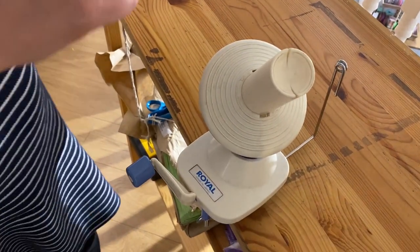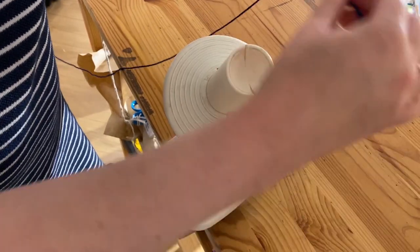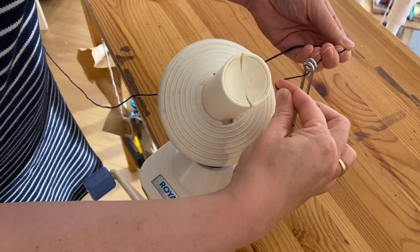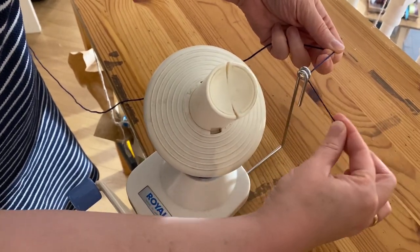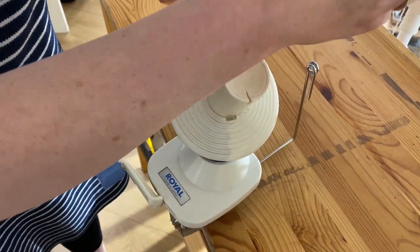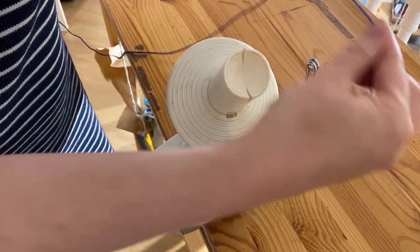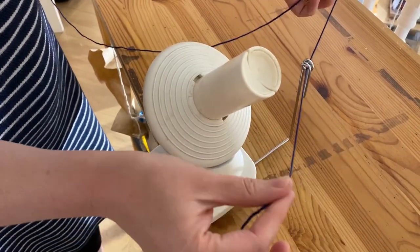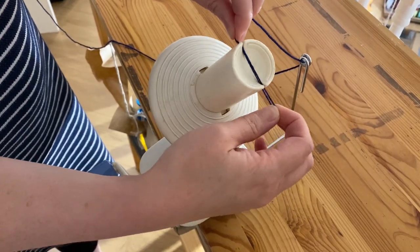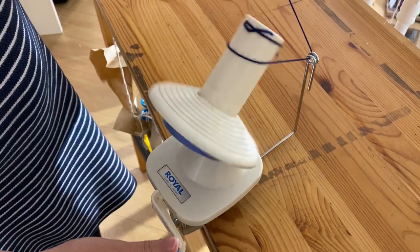I just want to show how to thread the yarn through on a manual winder. You've got this twisty loop here — I tend to just lean the yarn against the metal part and wrap it around so it's coming through. You can of course just thread it if you want, but that's a little awkward. This twisty action does the job, and I tend to double it over so that it sits into the little slit and is less likely to pop up. Then you're ready to wind.